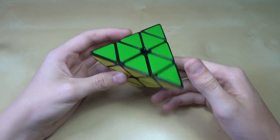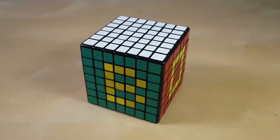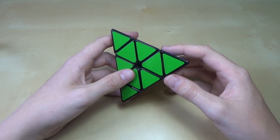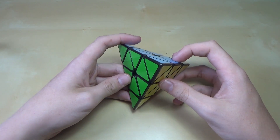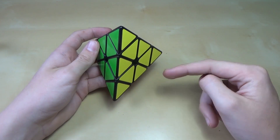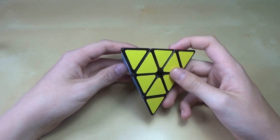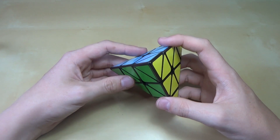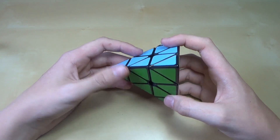Hey guys, it's LEGOBOYZ3. These are some methods on the Pyraminx. Today I'm going to be showing you the progression of methods on the Pyraminx — what you should start out doing, what to do if you want to get more advanced, and all the different methods and how you should follow them. I'm going to go through one method at a time and tell you what each method entails and where you should be before you start using it. I also have a link in the description with outlines of basically how you do them.